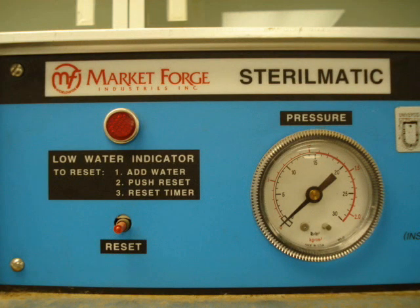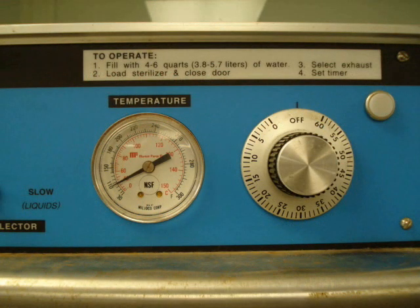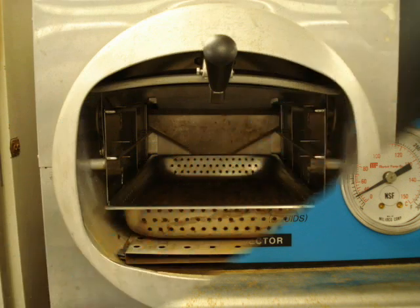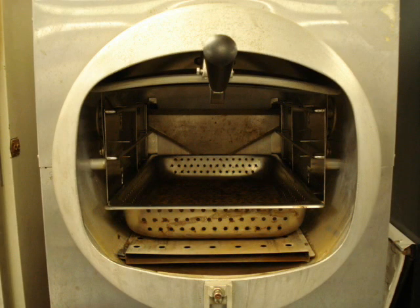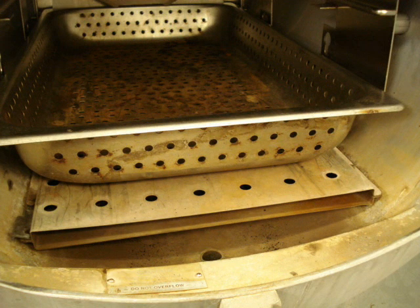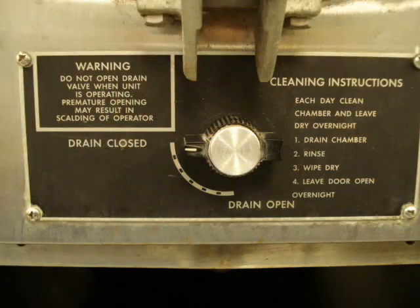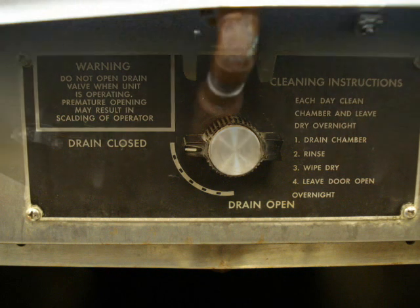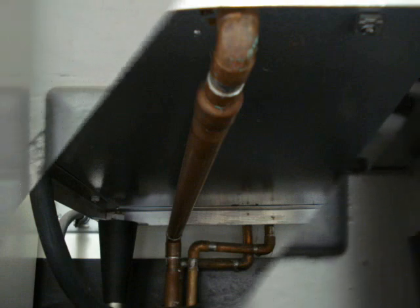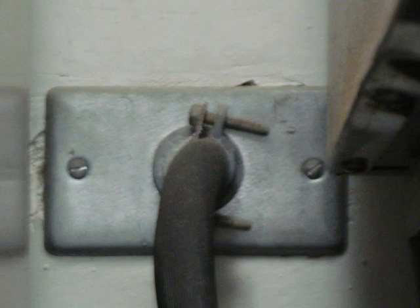The Autoclave Sterilmatic has several characteristics, such as an indicator of temperature and pressure level, a water level indicator, a timer to indicate the sterilization time, and a regulator to control the speed and increase of pressure. Internally, there is a tray where you deposit what you want to sterilize, and in the lower part there is water. It has a drain knob to evaporate the water when the Autoclave is not in use, connected to a series of tubes leading to the drain. The electrical connection is specifically rated for the voltage the Autoclave uses.